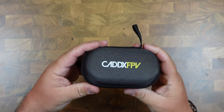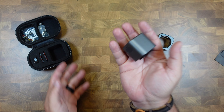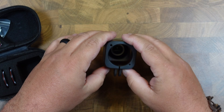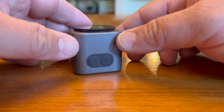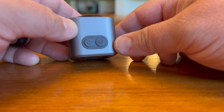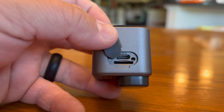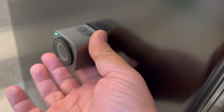It comes in a really nice case and has a lot of accessories. The camera itself is very small, around 63 grams, and has a housing that you can use to mount on any action mounts. There are two buttons to power it on, switch resolutions, and start and stop recording. You can also turn on the Wi-Fi, and there's a spot to charge it with USB-C and a micro SD slot to record directly onto the camera.